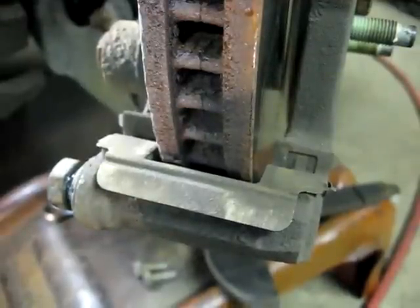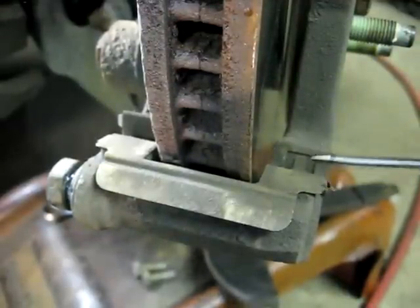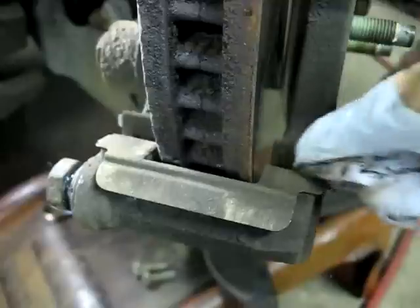Before you put your pads on, you want to inspect the guide plates right here — make sure they're not pitted and they're in good shape. You want to clean them out as best you can before you put your pads on.